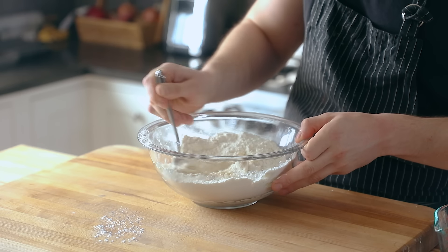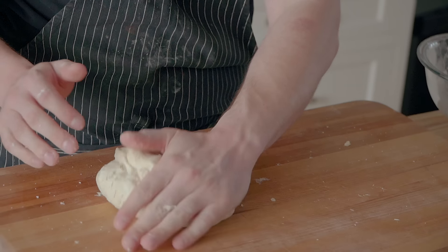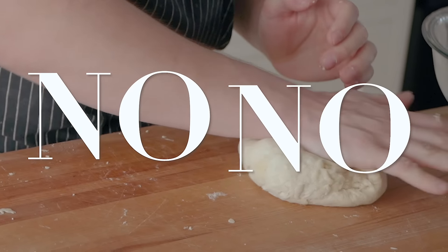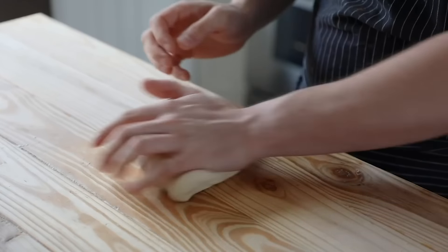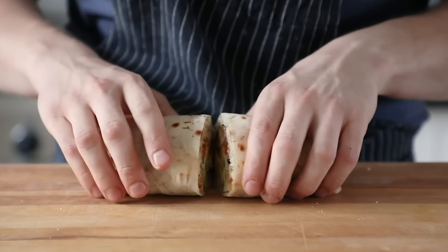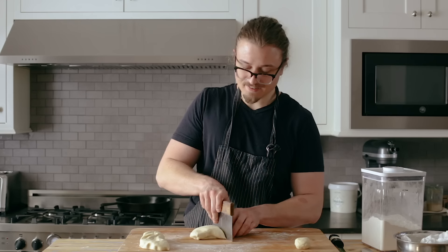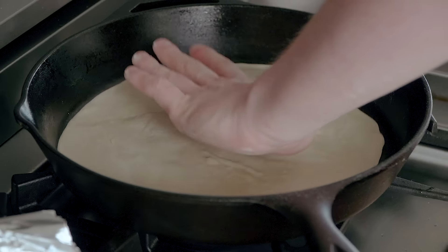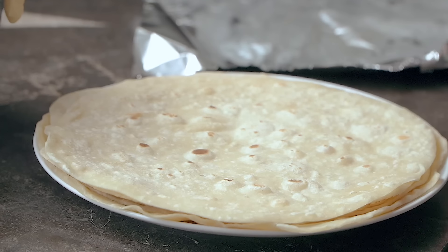Let's start off with some basics. First off, tortillas. If you've been around here long enough, you know how I feel about store-bought — Papa says big no-no. Making your own flour burrito-sized tortilla is extremely easy, and I'm using the same recipe that's in my Chipotle burrito video — link in the description. You mix the dough, let it rest a little, slap it around, divide and roll into burrito-sized circles, then just pop them in a hot skillet, flip, and that right there is a beautiful tortilla.